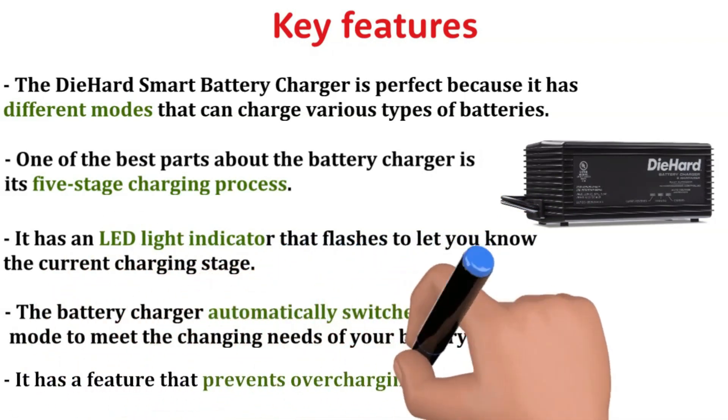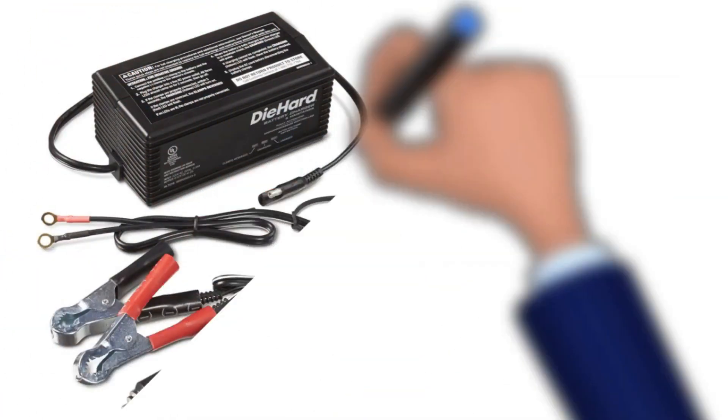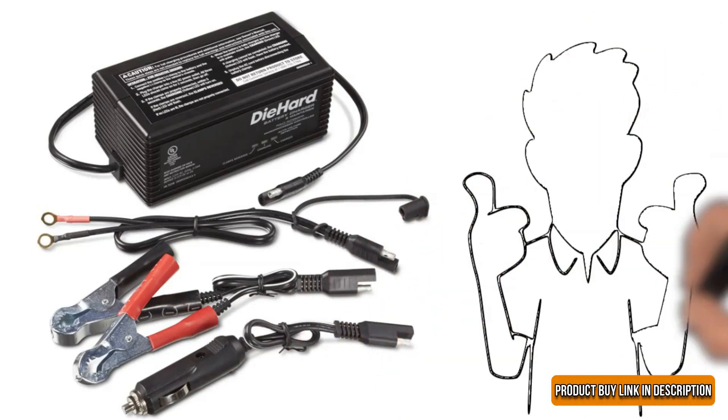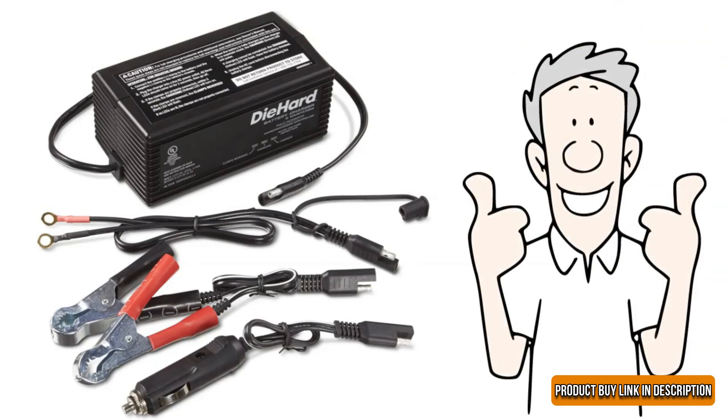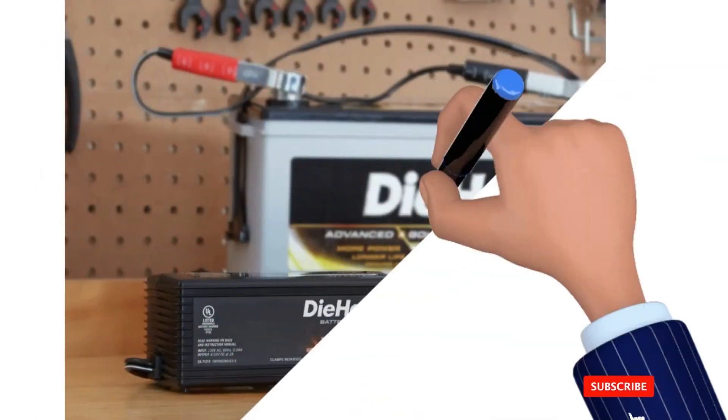The Battery Charger automatically switches to a different mode to meet the changing needs of your battery. It has a feature that prevents overcharging to avoid damaging your battery over time. The Die Hard Smart Battery Charger is great as it restores dead battery life and provides a powerful engine start. It is better than the Roinge 2-Amp because it provides five-stage charging modes. It is a great lawnmower battery charger due to its vast safety protection.